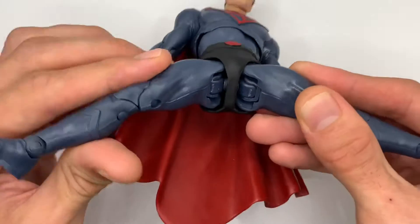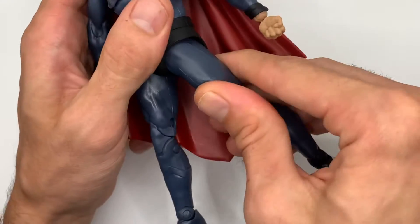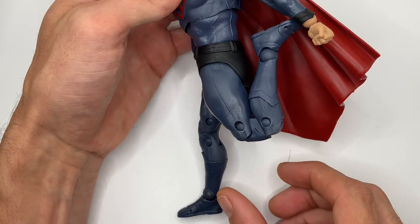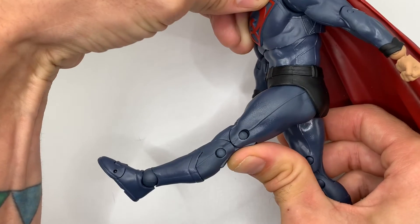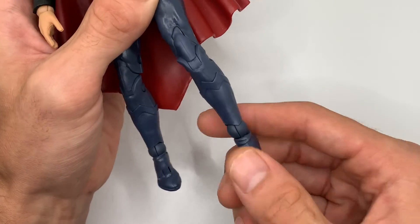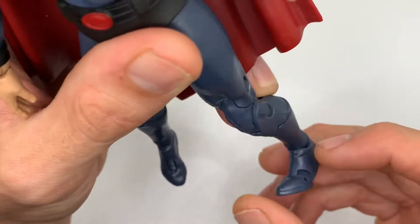Down to his legs — he does have these hinge hip joints that allow him to get the splits out pretty far, though there's no thigh cut going on there. He does have double-jointed knees; you can get his leg back pretty far, even a little bit higher. He can kick out to the side, though not too far. Leg goes back about there. No calf swivel cut here. His ankles have the same style joint as his wrists — they go up and down, all the way around, and they pivot and rock back and forth. And he has a toe joint right in his boot as well.